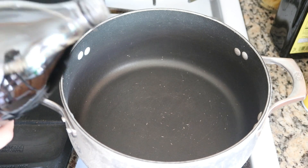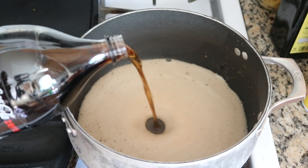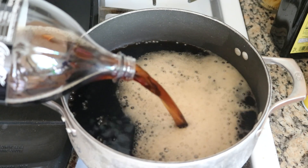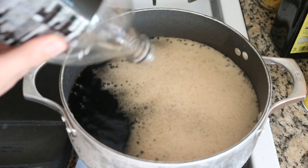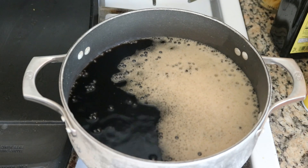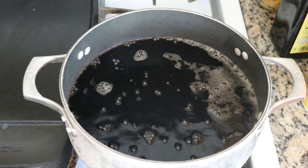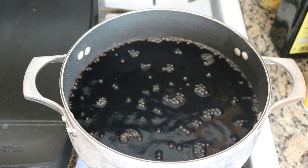I'm using my last bottle of soda for a dyeing experiment. Coke Zero used to be my favorite soda but then they changed the formulation to Coke Zero Sugar. In a blind taste test I didn't really notice much of a difference. I've poured the entire two liters of soda into my dye pot and I've turned on the heat — we're going to bring it to a boil before we add the yarn.